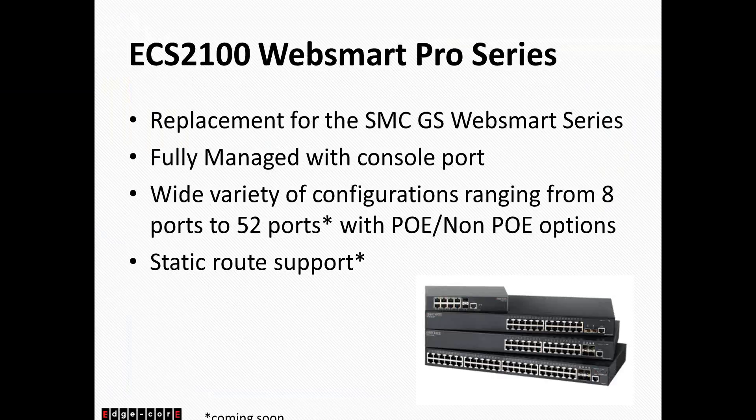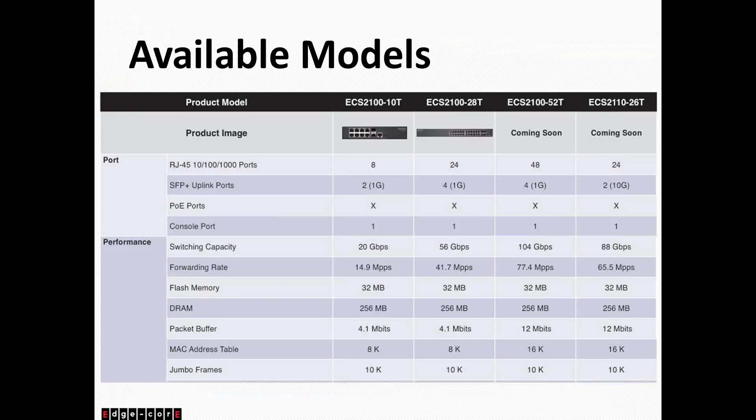Let me go over the different configurations for this product line. Starting with the ECS2100-10T, this is our 10-port switch — 8 copper ports and 2 SFP ports. Moving on, we have the 28-port version, which is 24 copper with 4 one-gig SFP. Later this year, we will have the 52-port version, which is 48 copper with 4 one-gig SFP. We will also have the 26-port version, which is 24 copper with 2 10-gig SFP uplinks.